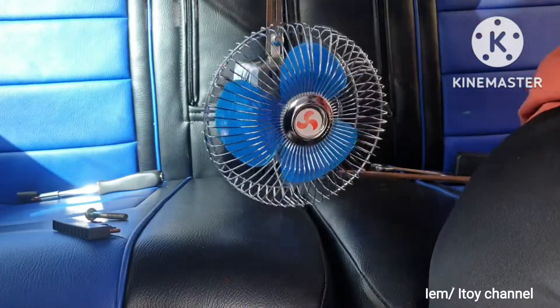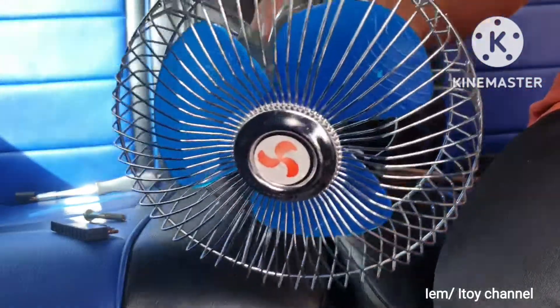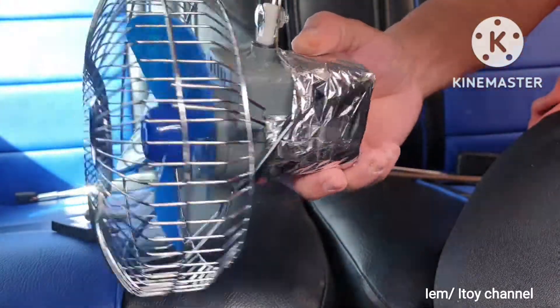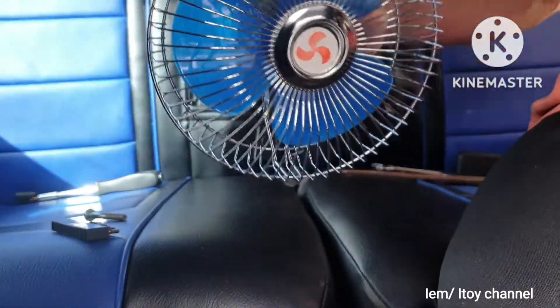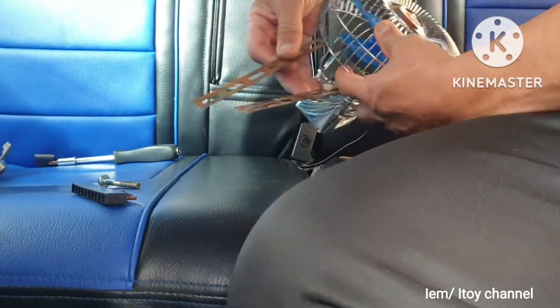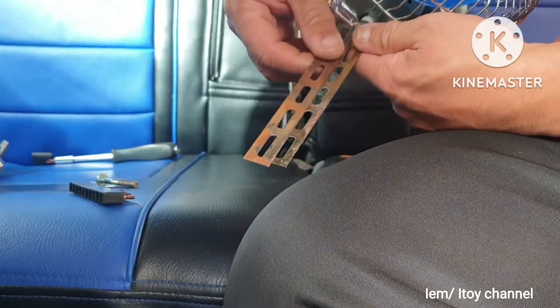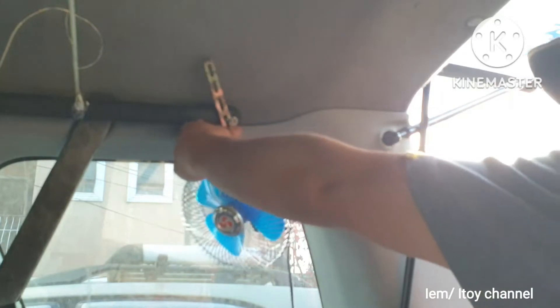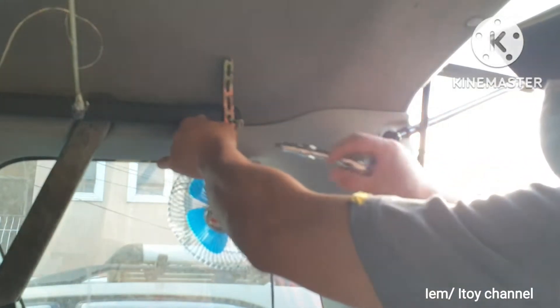The bracket will serve as the fan's post, bolted onto the car. Using just one bracket feels flimsy, so I will double the bracket to make the post sturdier. Now I will bolt the fan to the car.